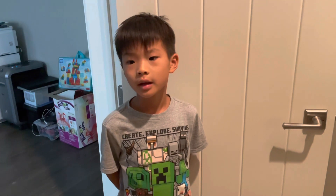Bye guys! Like and subscribe, hope you enjoyed this video, and thanks for watching. Bye!